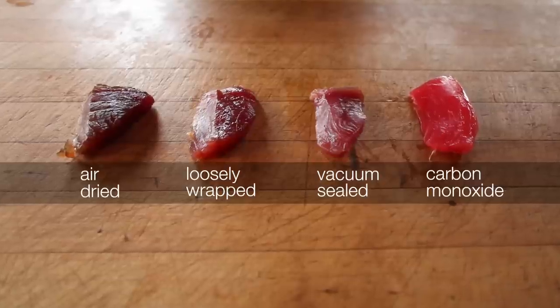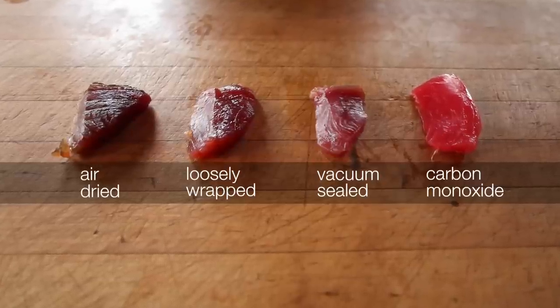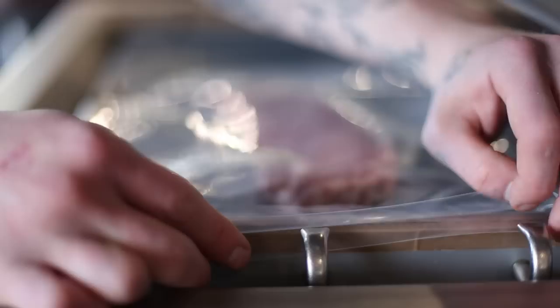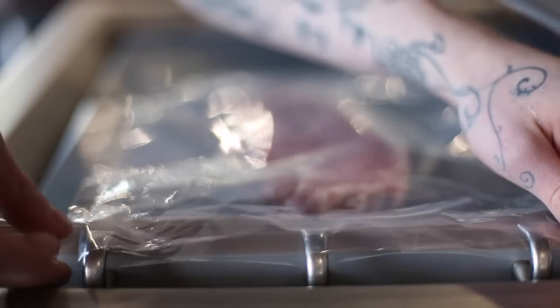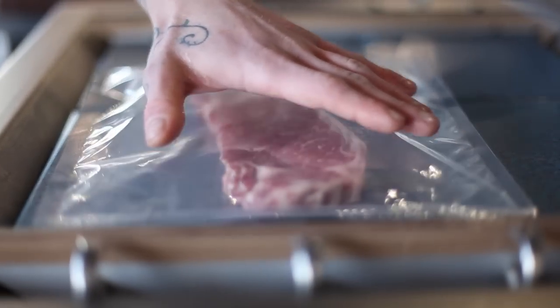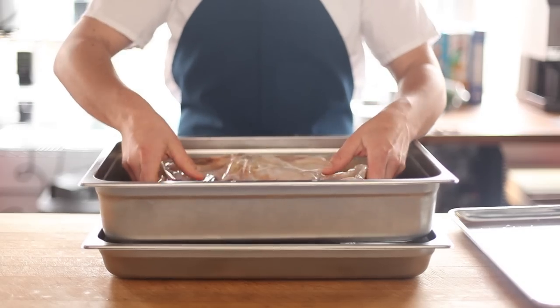Excluding oxygen does more than preserve appearances, though. It also keeps meats and seafood tasting and smelling fresh for longer by slowing oxidation. And although the flavor of some meats, and even the occasional fish, can benefit from some oxidation with aging, most don't.